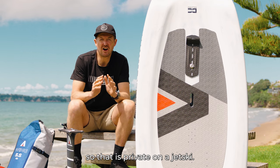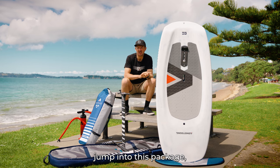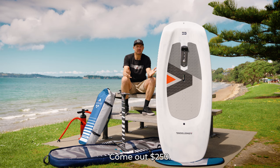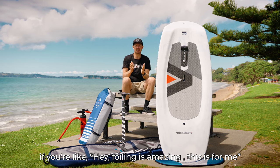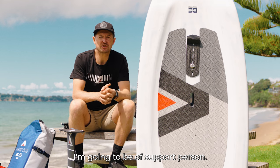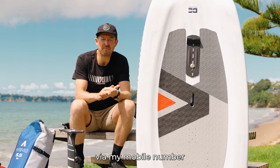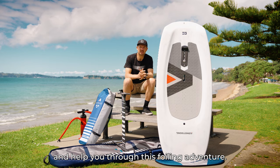Those two lessons have a value of $500 alone — that's private on a jet ski. If you don't want to jump into this package, simply book the lesson with us. Come out, $250, pay that up front. If you're like, hey, foiling is amazing, this is for me, then we can jump down the road of the package and we'll refund the $250. I'm going to be your support person — direct contact via my mobile number or email to help you through this foiling adventure.